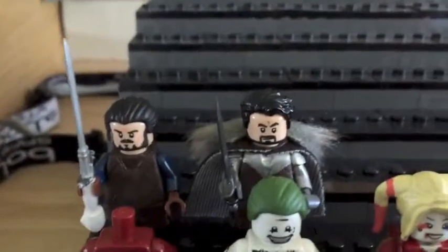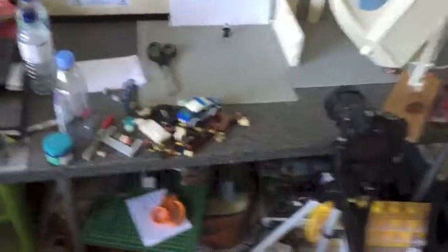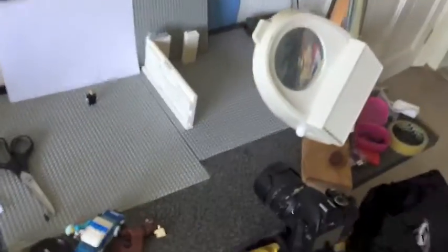I've got some Game of Thrones customs, but you're not allowed to see them just yet, because they're going to be for another video which I'll be making soon. Basically what I've been doing is just animating a lot, making customs, but a lot of animating, and also editing.